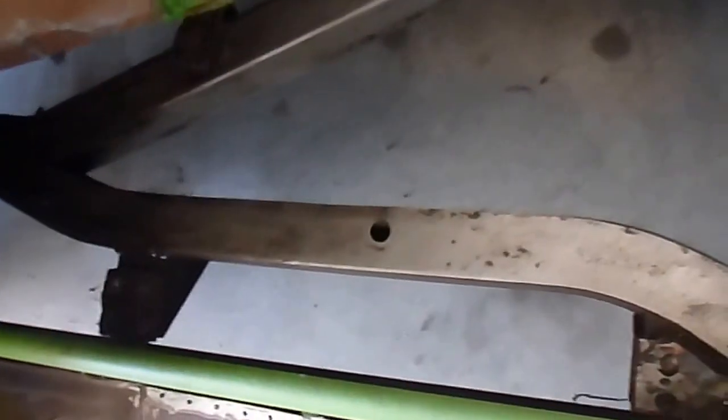I'm going to go ahead and start the driver's side today. We'll get that painted and cleaned up a little bit more. I've got to go out and pull this out and pressure wash it.